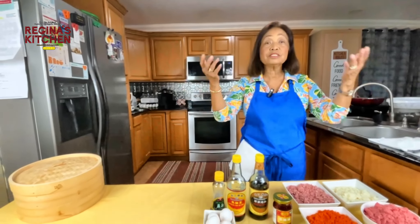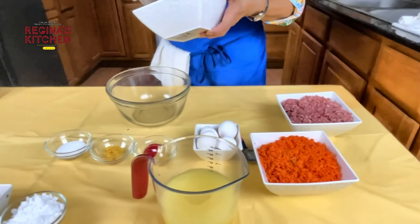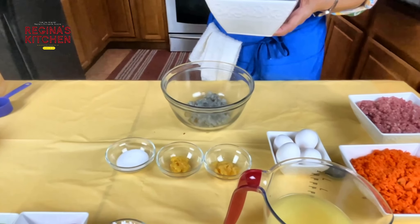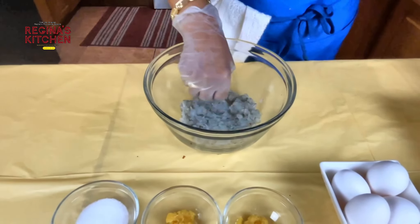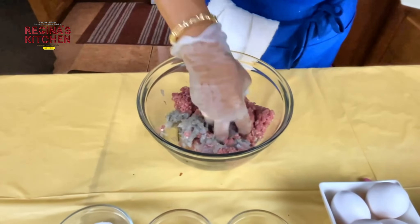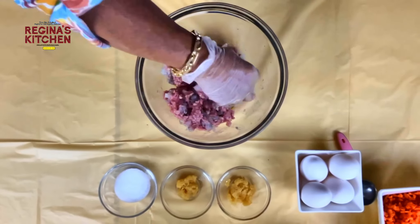We'll start with our shrimp and pork dumpling. Begin by mixing — put in about half a cup of mint or finely cut herbs, and then about one cup of ground pork. We're making a lot of dumplings, so let's just mix that together.